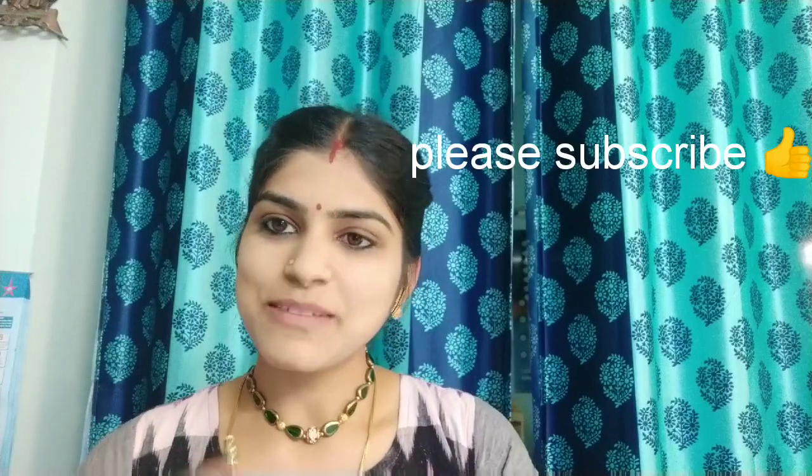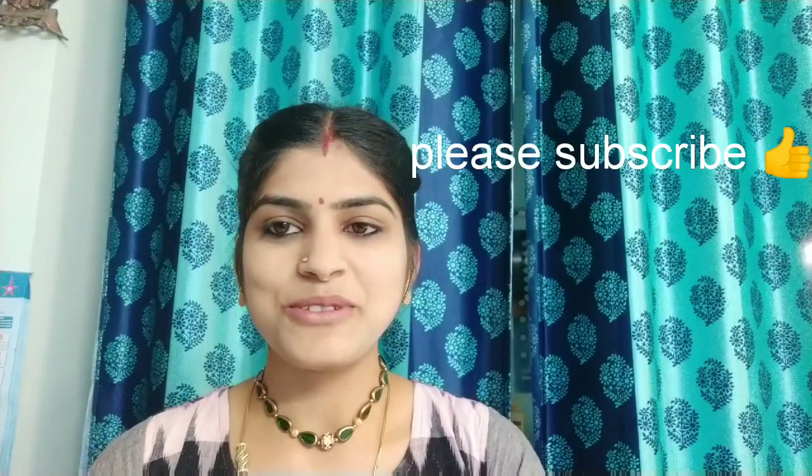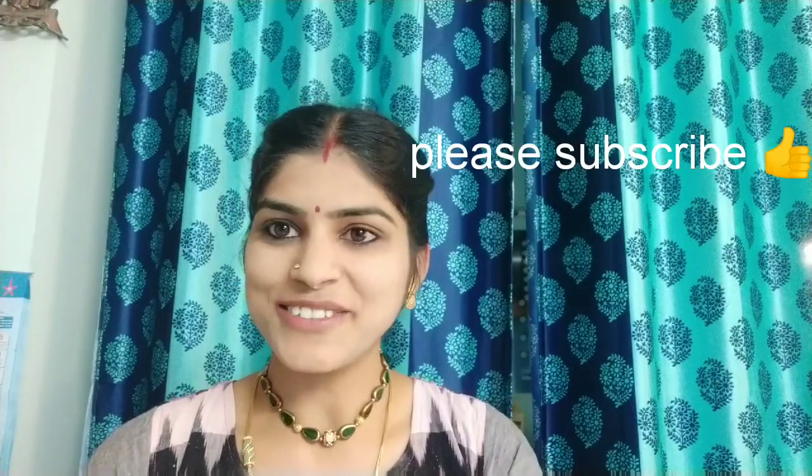If you enjoyed this video, please like, share and subscribe. Thank you for watching all my videos. Have a good day!